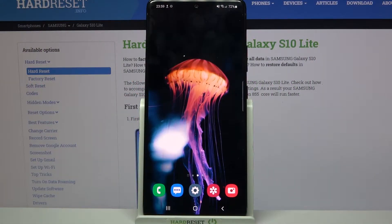Hi! In front of me is Samsung Galaxy S10 Lite and today I would like to show you how you can set up Face Unlock on this device.